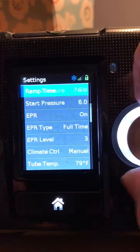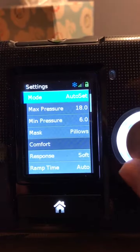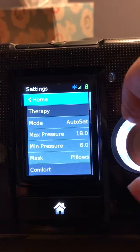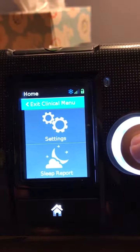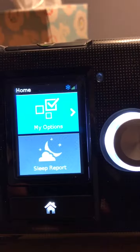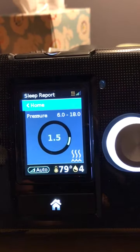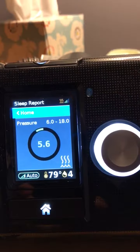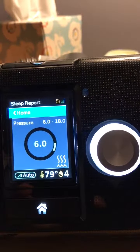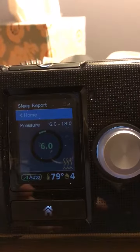So you go back up, home, turn the knob, exit. And there it is. Once you start your machine up, it's going to go to 6 now instead of 5. And like I said, that helped me a lot.